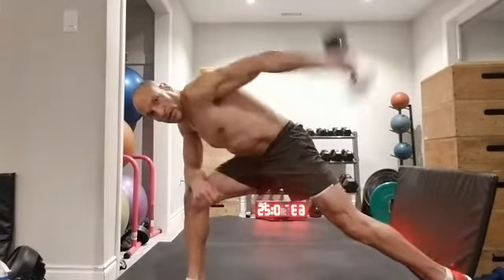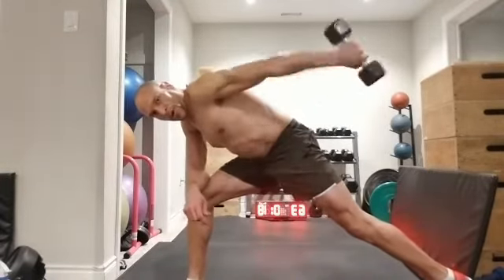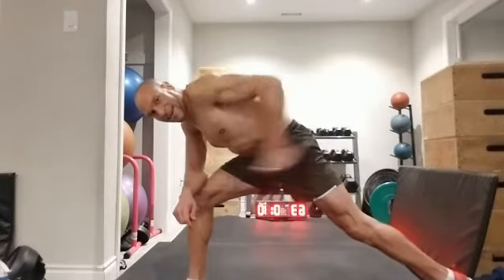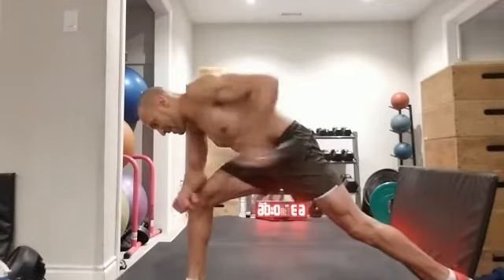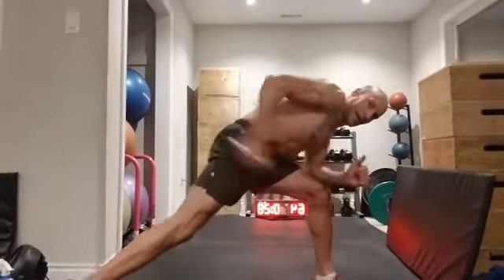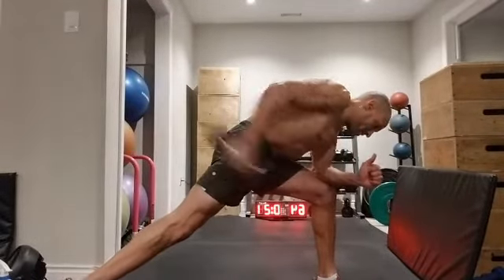Here's your tricep kickback — 15 or 20 repetitions, or for time, 30 seconds on one side. Three, two, one — same thing on the other side. Tricep kickbacks, 25 seconds more, making 30 seconds on each side.